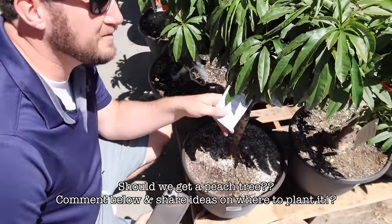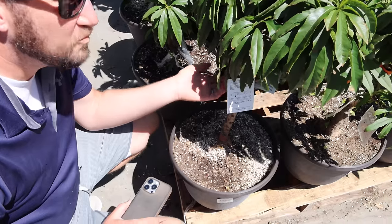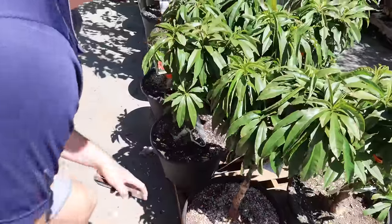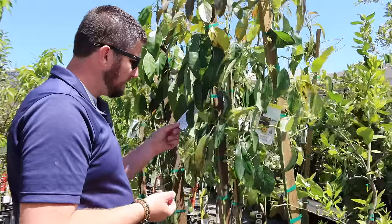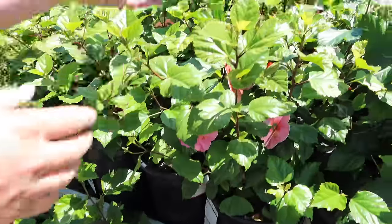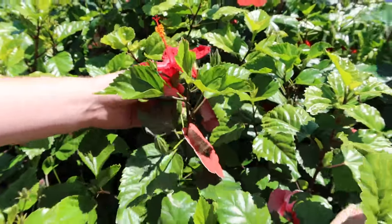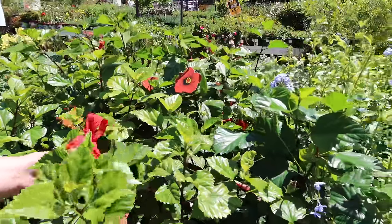Where would we even put a peach tree? There's also an avocado tree — I just want all the trees. I think you can grow avocados here like they do in California. And look — this is what my hibiscus flowers are going to look like. So pretty — the red ones, same as what I planted from here. We have one by the pool already and it's beautiful.